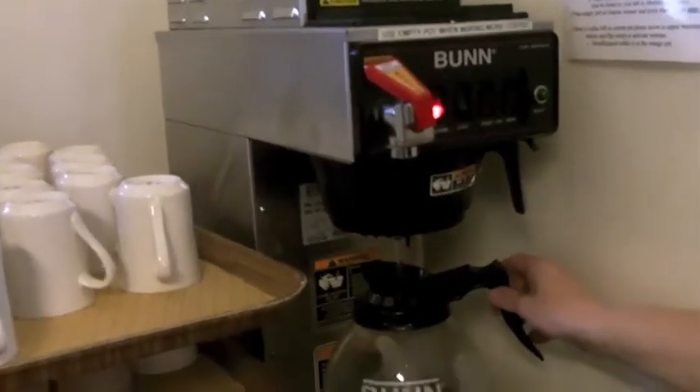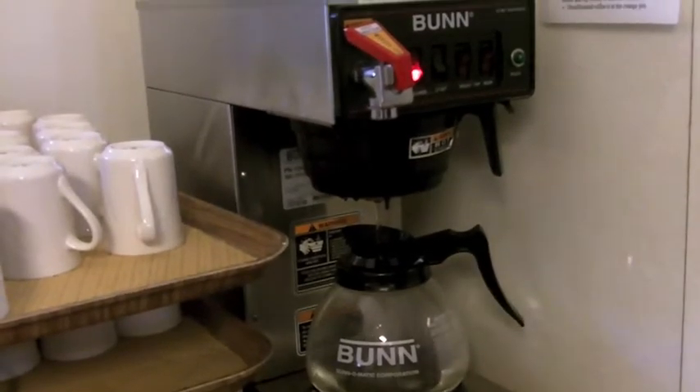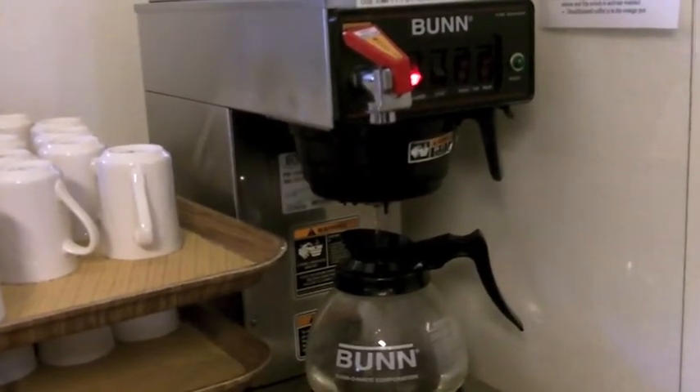You cannot take the pot out of here when there is coffee running through. It does not stop — it will make a total mess. So you need to wait until it totally stops.